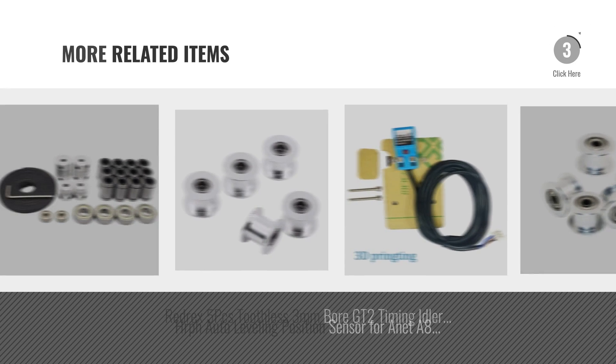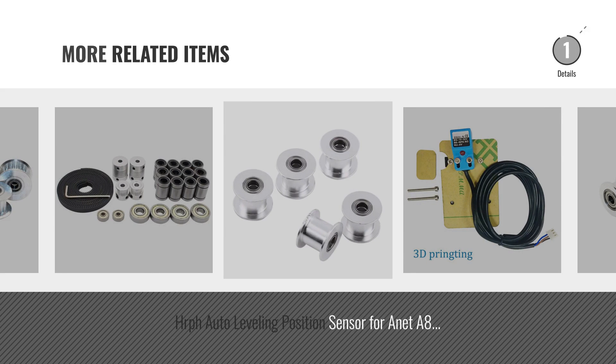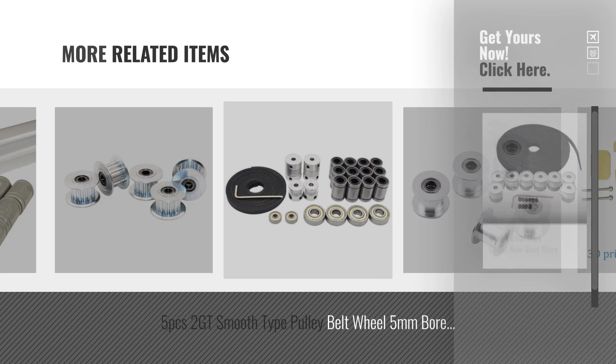For more great related products, full details and online deals, just click the circle.